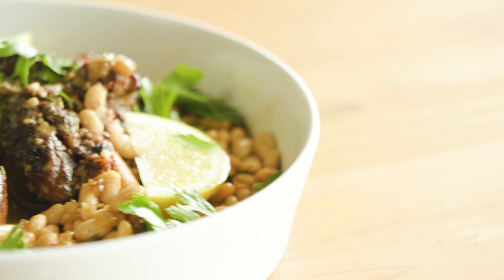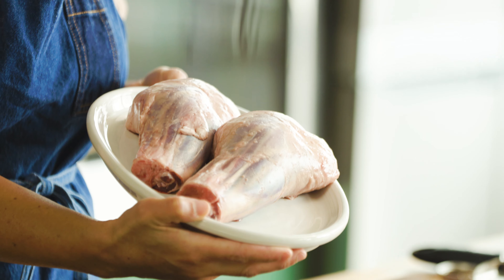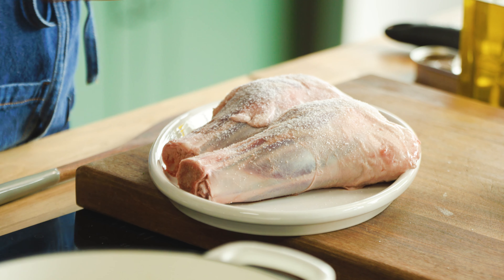Hello everyone, I am Joya and today we are making braised American lamb shank with anchovy and rosemary white beans. Here I have two beautiful lamb shanks. I'm going to season these shanks well with salt and pepper. This is a big cut of meat so don't be afraid to season.